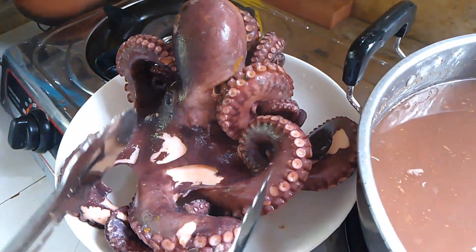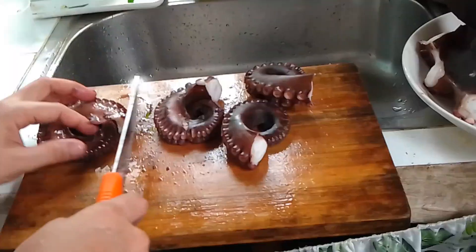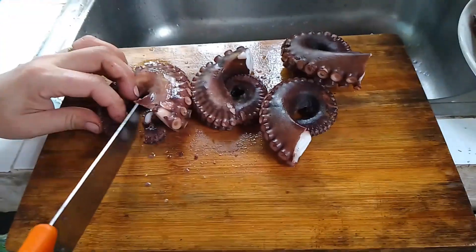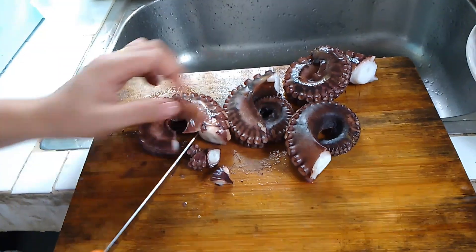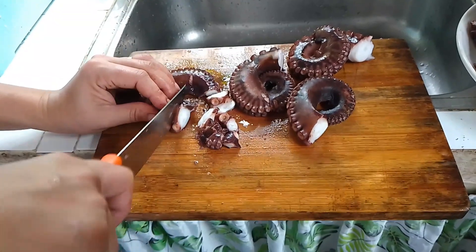By the way guys, bago ko ito hiniwa, ito muna ay aking tinanggala ng mga laman loob. I removed the guts inside and then washed it properly para hindi balansa. Hindi ko lang siya tinanggala ng balat, kasi tayo mga Filipino ay hindi naman sanay na tinatanggalan ng balat ang octopus at squid pag nagluluto, especially pag galing lang sa tabing dagat. Okay lang po, safe lang yung balat as long as ibablanch muna natin bago hiwain.